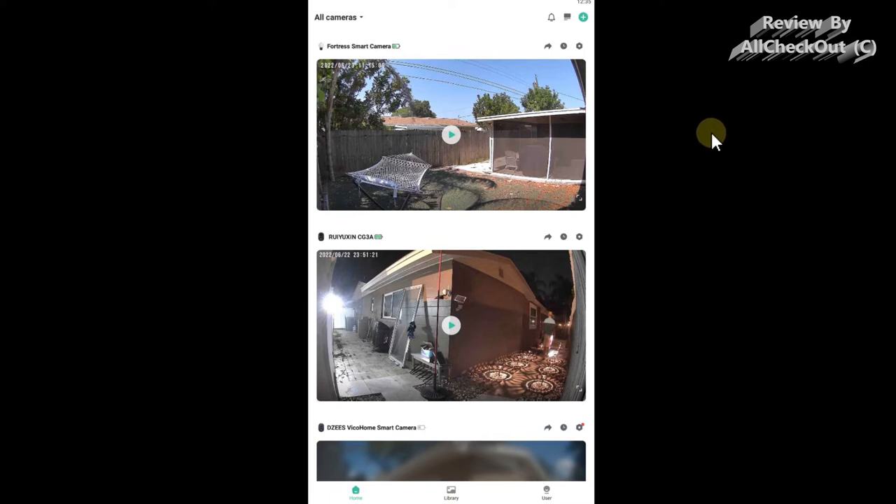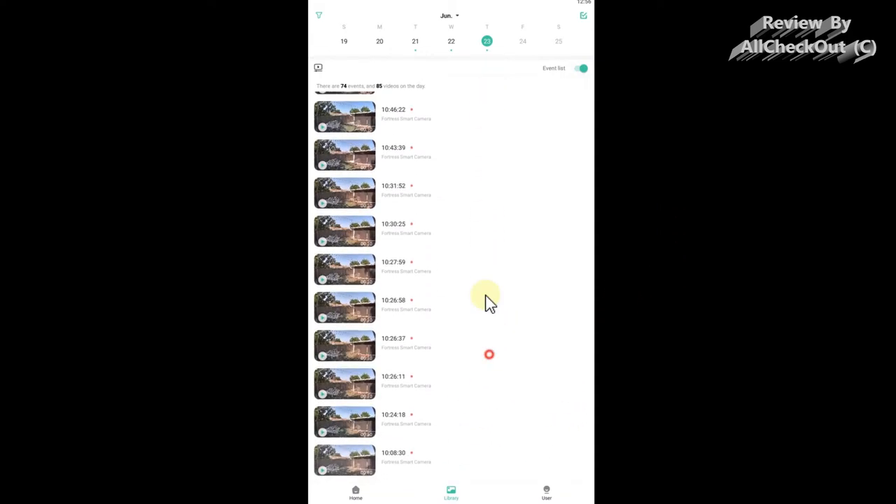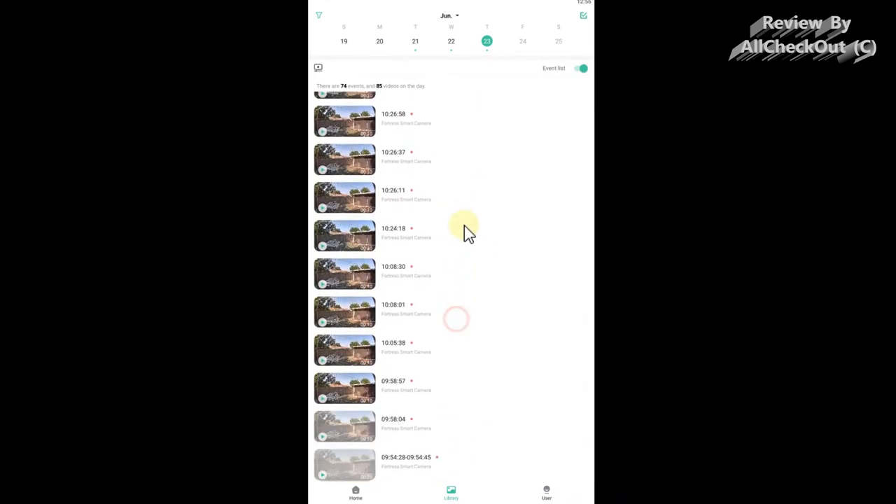I'm using BlueStacks emulation on my Windows 10 PC — this works on Windows 11 as well. It's very helpful because you can access all your footage and options from your PC, not only from your phone. On the front page of the app, we get the last image from each camera, which is very convenient. We can go directly to each camera or to the library, which is the cloud storage — there's a free one-week rolling cloud included.